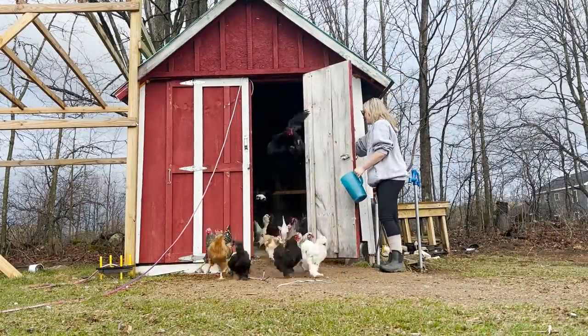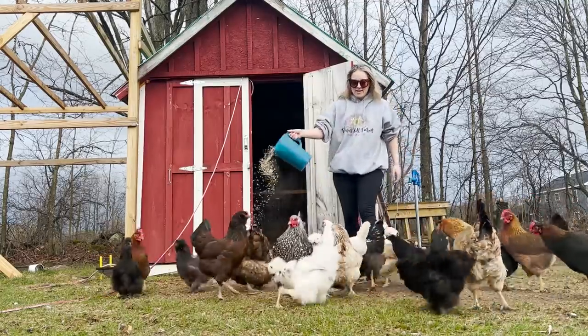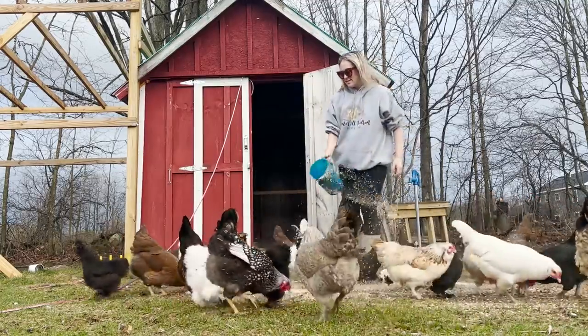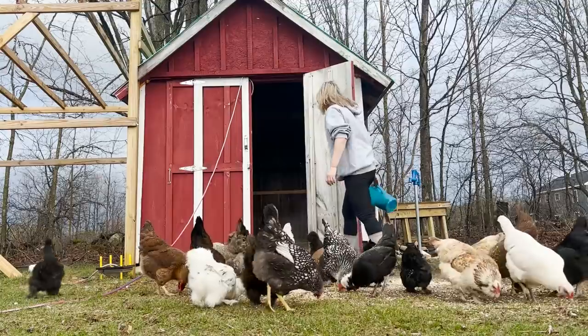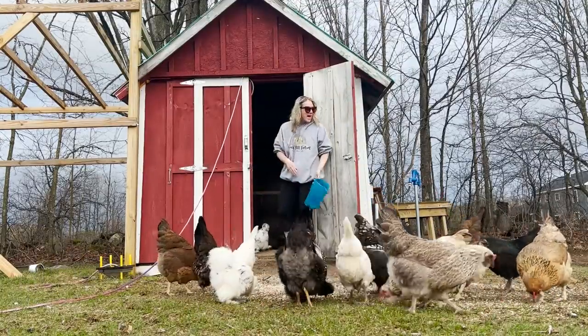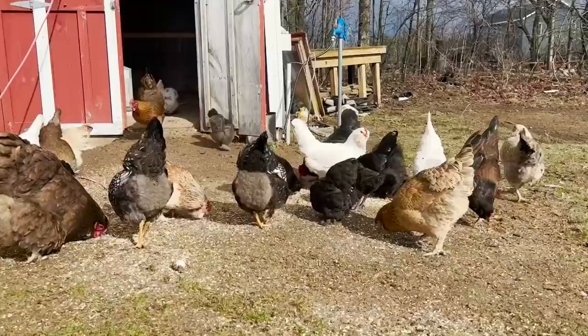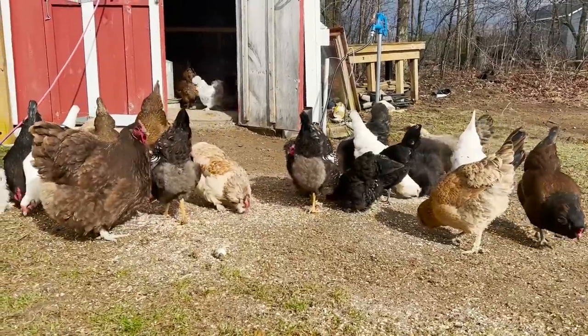Good morning! Hi, good morning baby Cinderella. Hi, hi! Oh, the sun just came out!